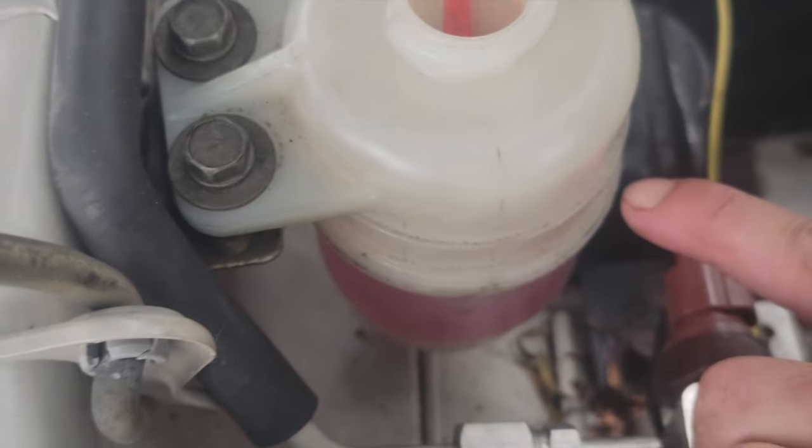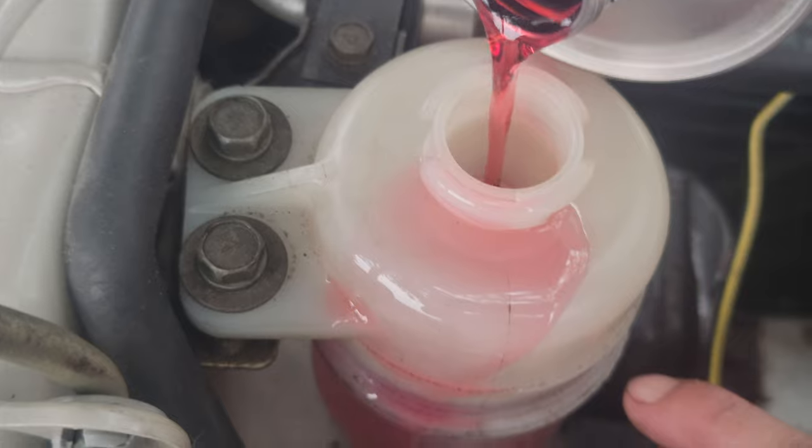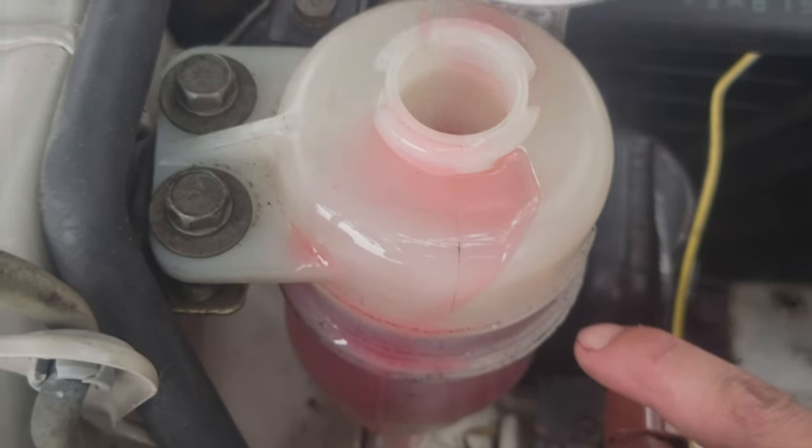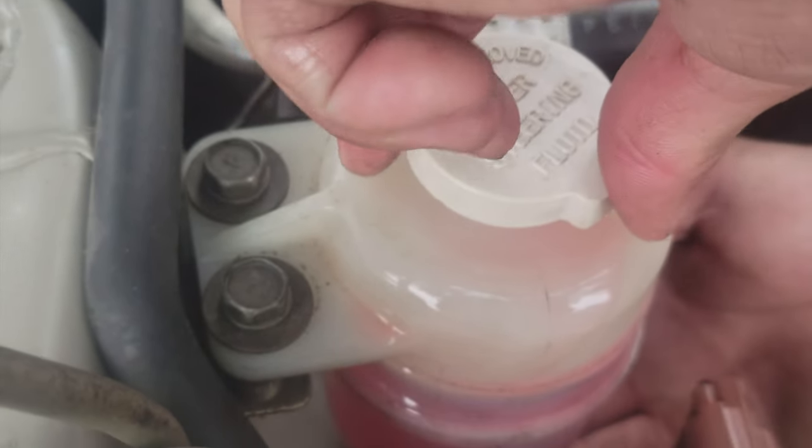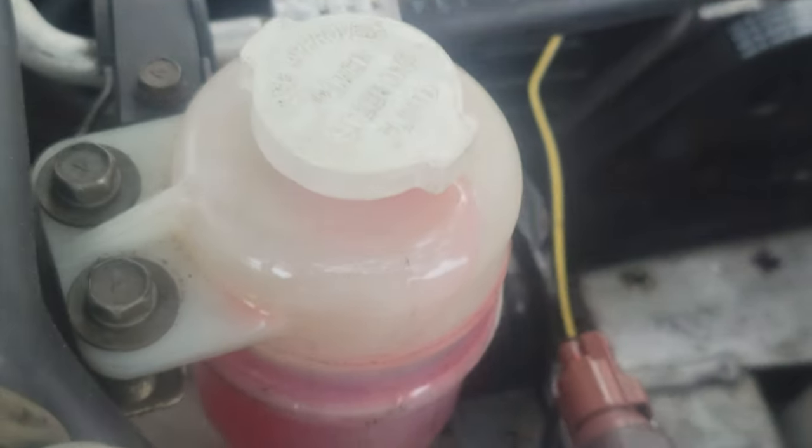You want to fill it up to the max line. Oh, I spilled a lot there. Max line — there it goes. You're in. And then put the cap back on like this. And we're good.